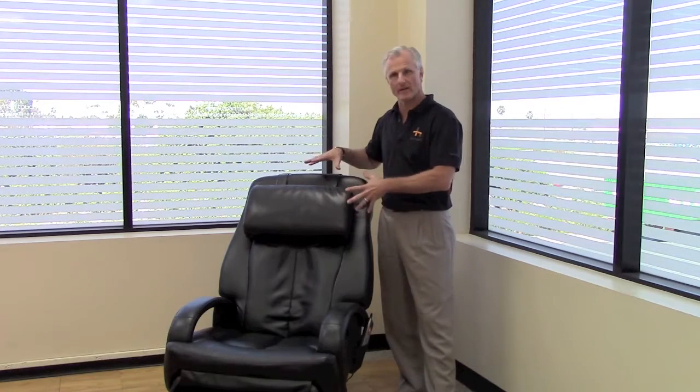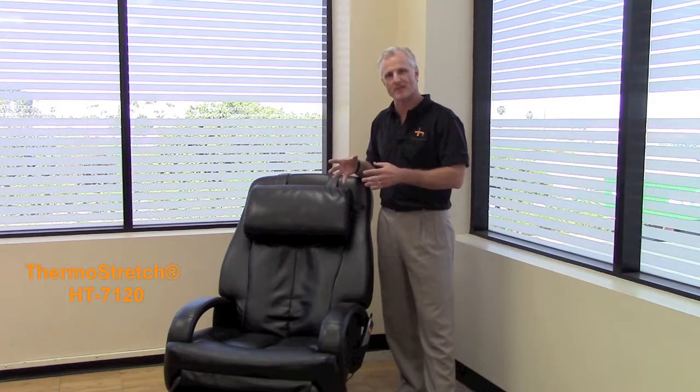Hi, let me tell you a little bit about the Whole Body 7120 Thermo Stretch Massage Chair by Human Touch. This chair has a power recline with full body stretch to really give you a great massage to soothe your aching, tired, sore muscles.